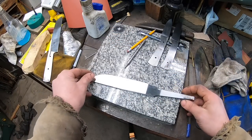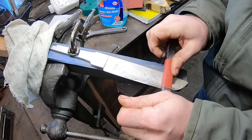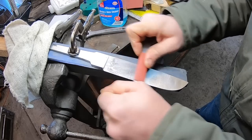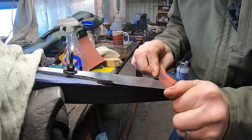We'll move on to the next step here — hand sanding. First thing I'm going to do is go up to 220 grit, and then I'm going to stop right there and do some testing on this blade before we move on.